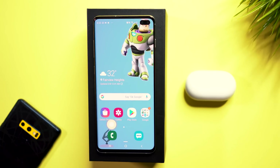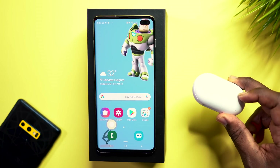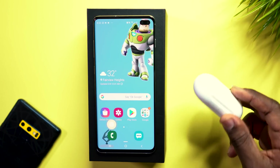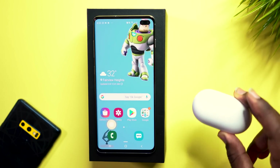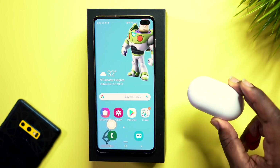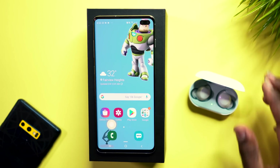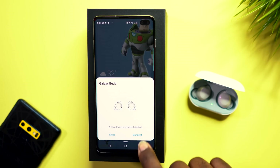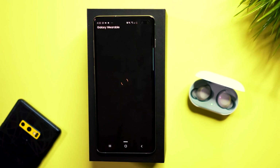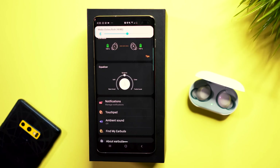Without further ado, let's get right into it. All you have to do is make sure you have your Galaxy Buds charged up. You can charge these wirelessly now, which is a huge bonus in the earphones market. Simply open up the lid like so, and on your device it's going to pop up a message for you to connect. Just press connect and it's going to go through the Galaxy Wearables app and connect.